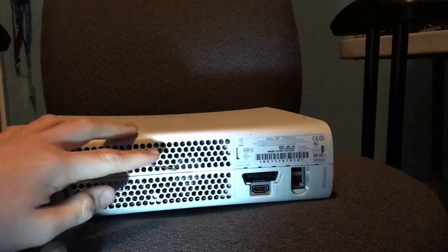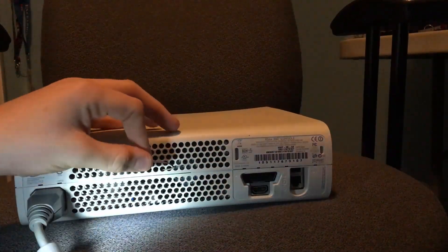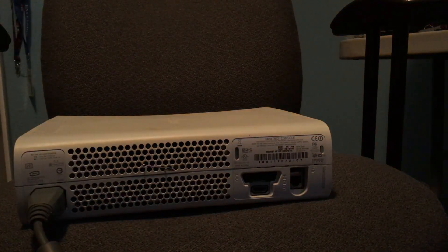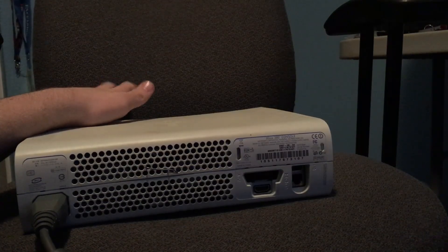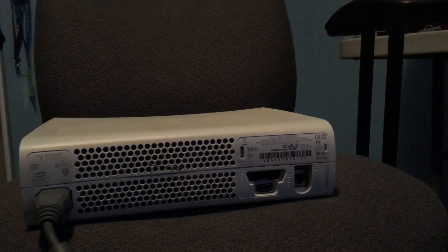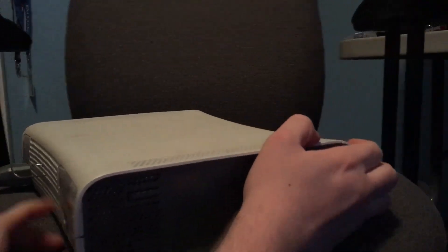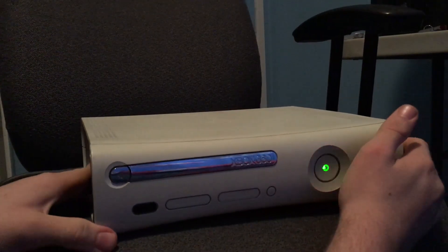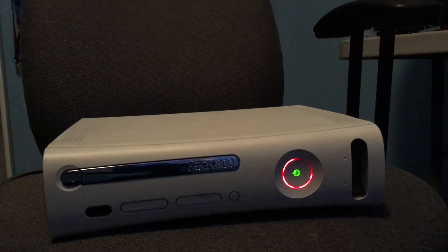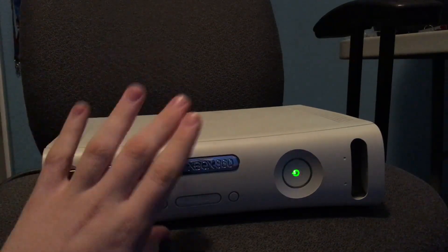I've gone ahead and used a flashlight to see a little better. I stuck a paper clip in between the two fans, so now when I turn it on the fans will try to spin but they can't. I know this isn't good for the fans either, but like I said, this thing's broken anyway — what's it really going to hurt to try it? Just for a dumb YouTube video. We're just messing around here, just having some fun.